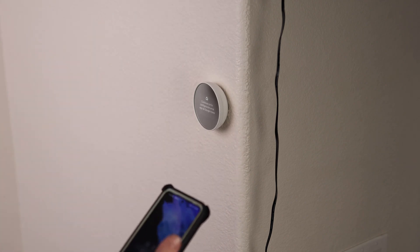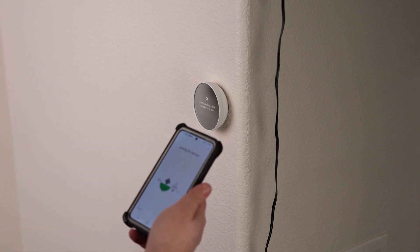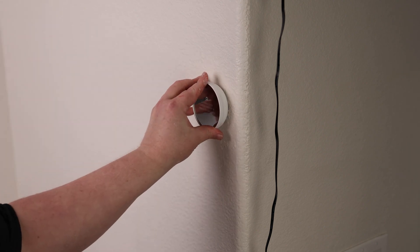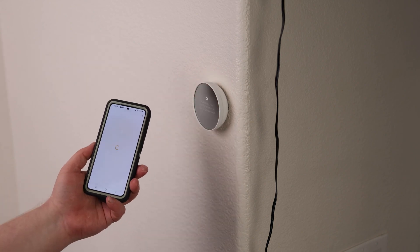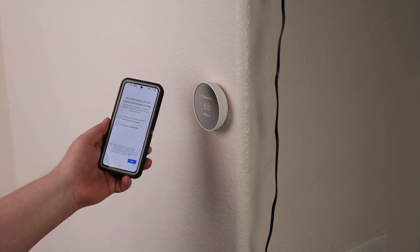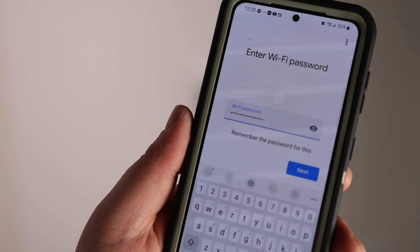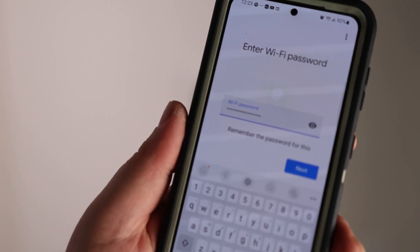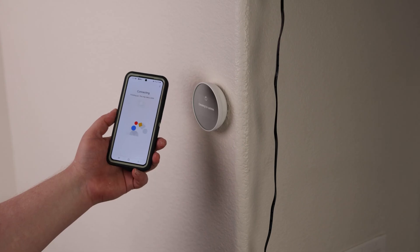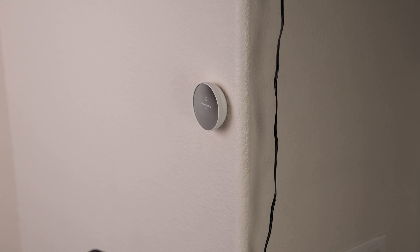Now for the moment of truth. I'm going to add a device and it's looking for the device. One thing I found that was kind of annoying is that it was not able to connect to the network. So what I did was I removed both thermostats and I'm starting over from scratch. Now this one is connecting — we'll see if I can connect the living room back up again.